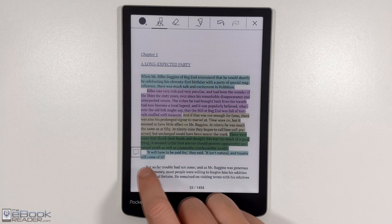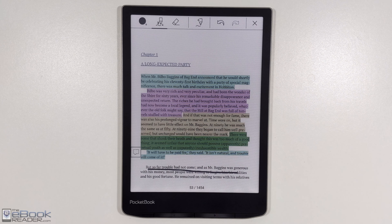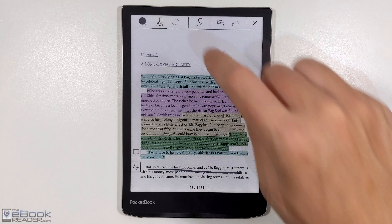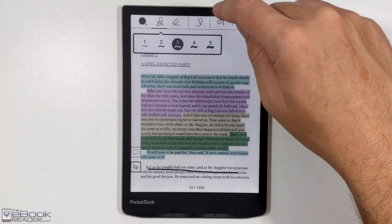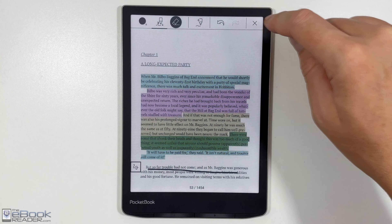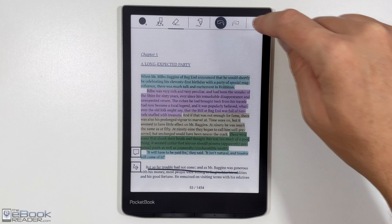It doesn't have stylus support — unless you use a capacitive stylus, it'll work with anything like that. But it doesn't have the Wacom stylus like some eNotes have. You can use your finger to write on the screen; you've got some different line sizes, an eraser up here, and undo and redo.